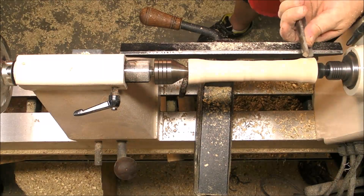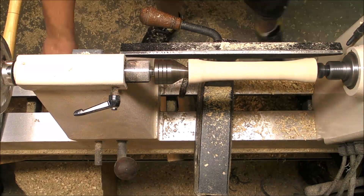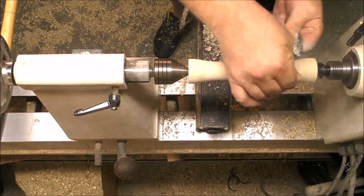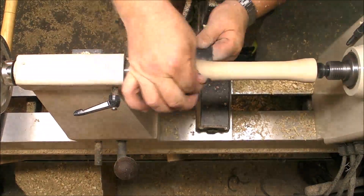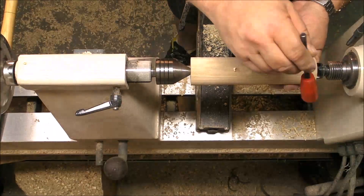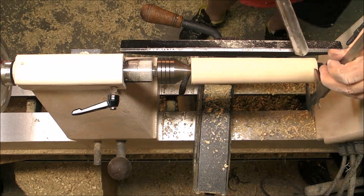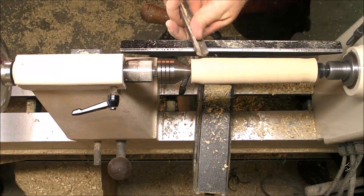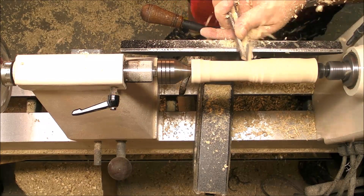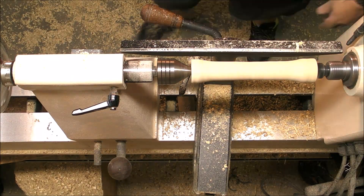This slight off-center we found when we drilled the holes is because of a minimum vibration when the drill bit gets into the wood, and then the grain of the wood also drives the bit a little bit out of center. It's no big deal because we can fix it, but that's good to know.